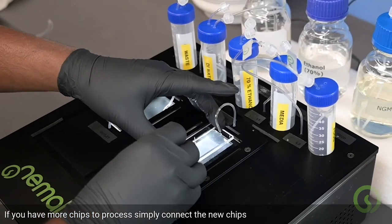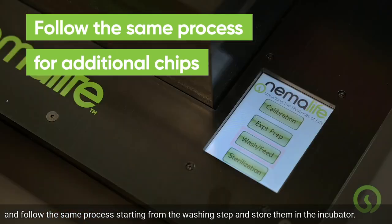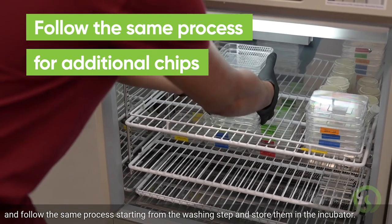If you have more chips to process, simply connect the new chips and follow the same process, starting from the washing step, and store them in the incubator.